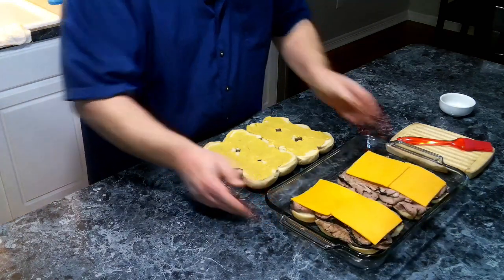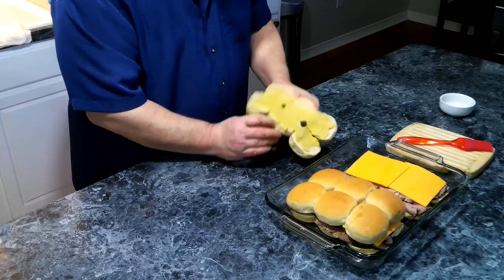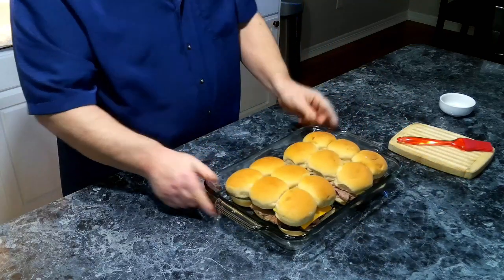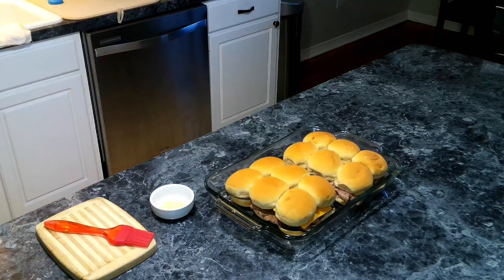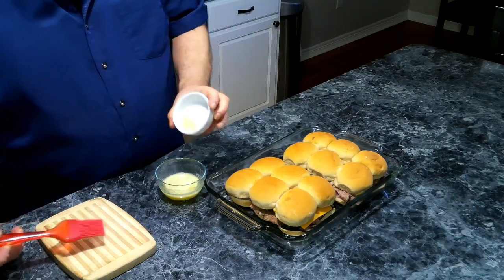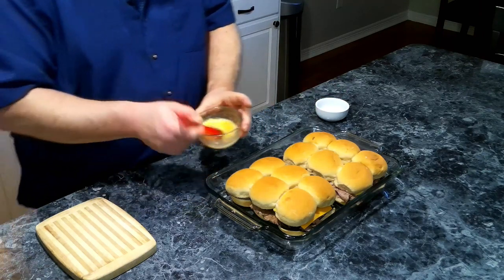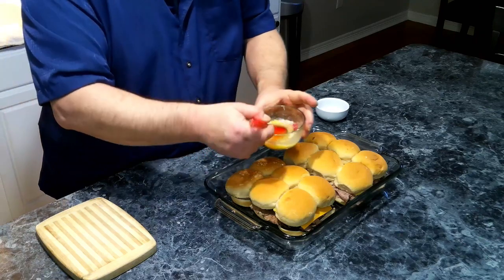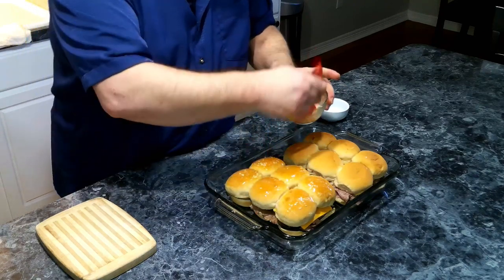Now we're going to put the tops on over our cheese and roast beef. I'm going to grab some melted butter, and to our melted butter we are going to add in our dry dehydrated onions, mix that in, and then we are going to spread the onion-butter mixture over the tops of the sliders.